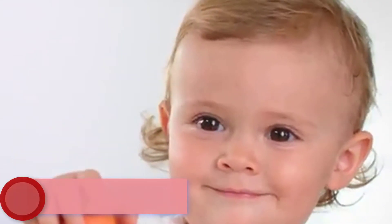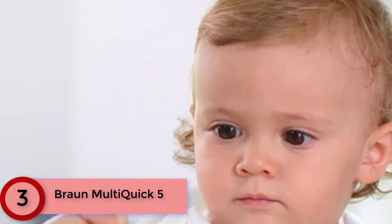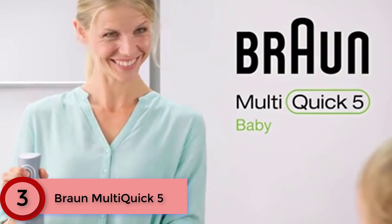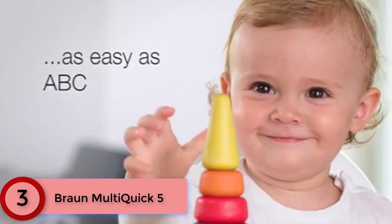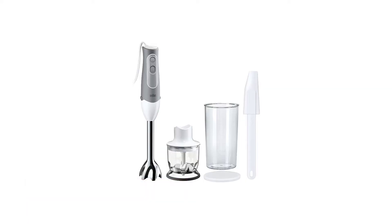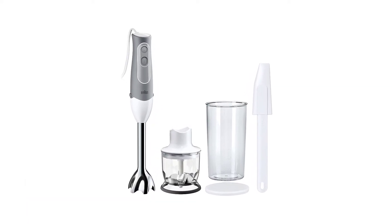At Number 3: Braun Multi Quick 5. The patented technology of the Braun Multi Quick 5 incorporates a special milling blade for fine chopping and even blending, and its bell-shaped wand helps eliminate splashing. It comes with 12- and 20-ounce mixing cups and a flexible, 9-portion freezer tray.